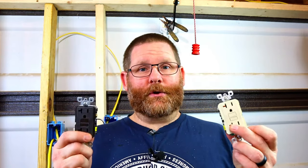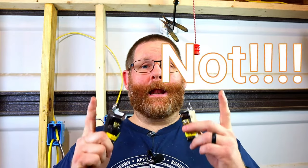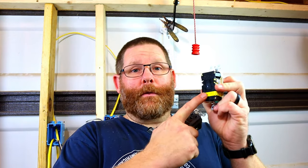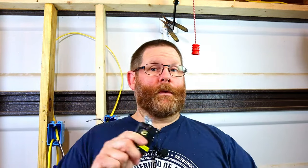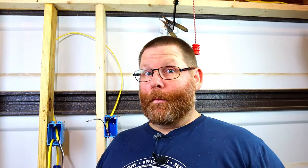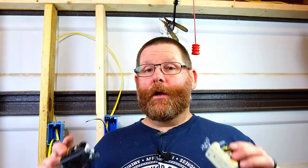If you use more than one GFI on a circuit, you cannot bring the main power in on the line and go out on the load and put the load back on the next one — it will not work like that at all. I'm going to prove it right here with these boxes. I'm also going to show you how to do it correctly so you can have two GFIs on one circuit and make it work. Super easy, but I'm going to show you the wrong way first.